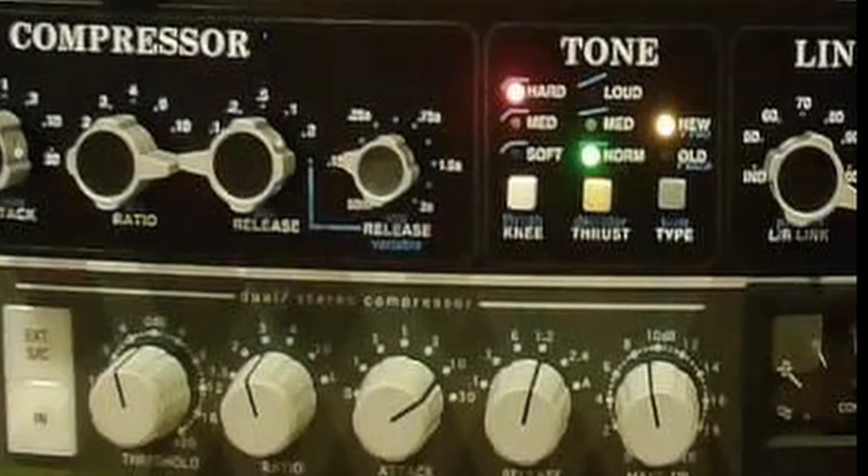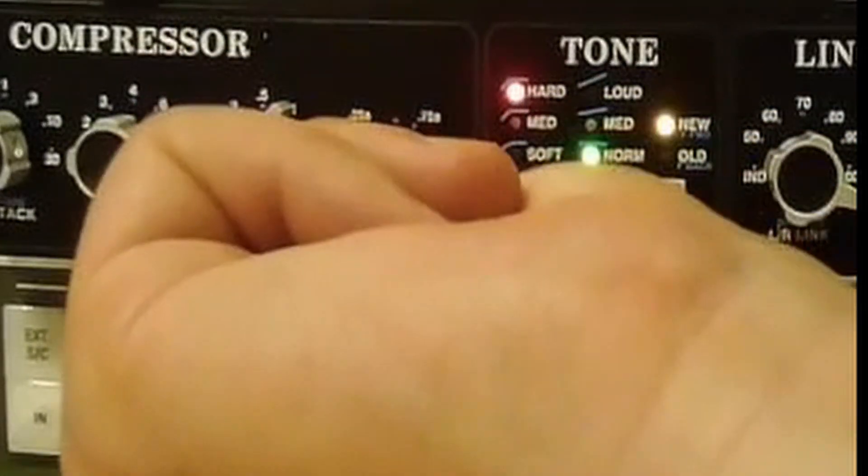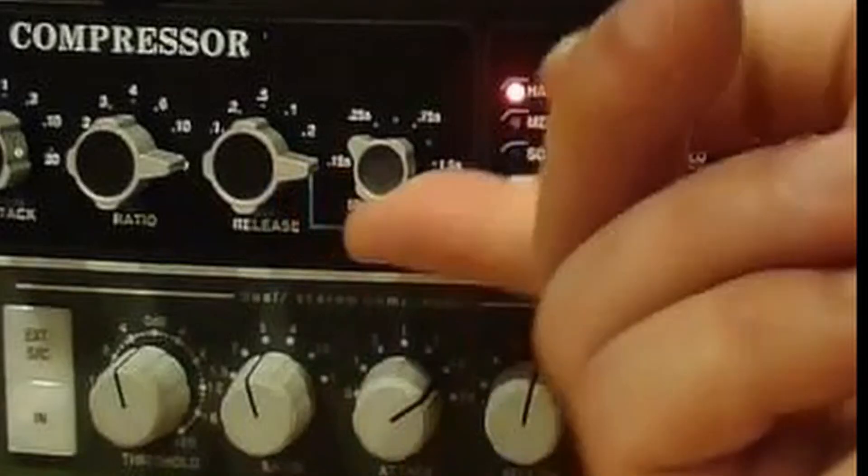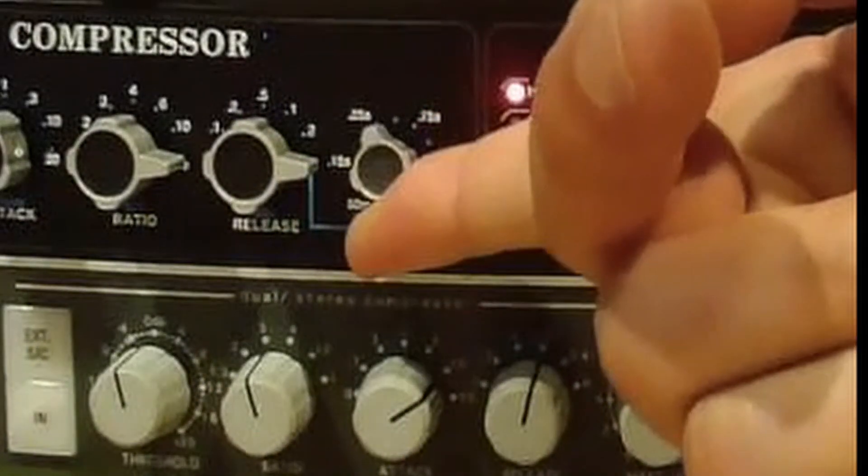This is our first clue that we're not dealing with any ordinary compressor. If I turn the release knob all the way to the right, I activate variable release time. Instead of six selectable release times, I now have a fully sweepable release going all the way to three seconds.